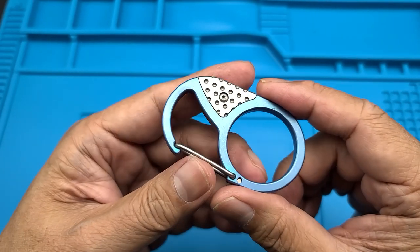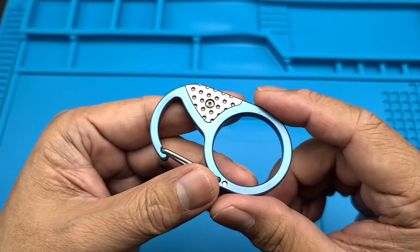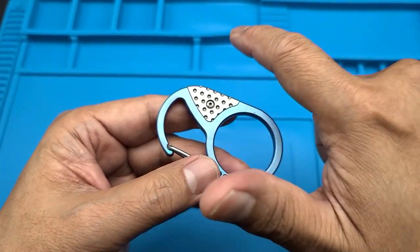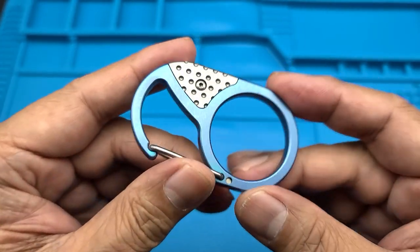Okay, if you guys have been watching the channel, you know this bad boy has been making an appearance on the corner over there — kind of like an easter egg.